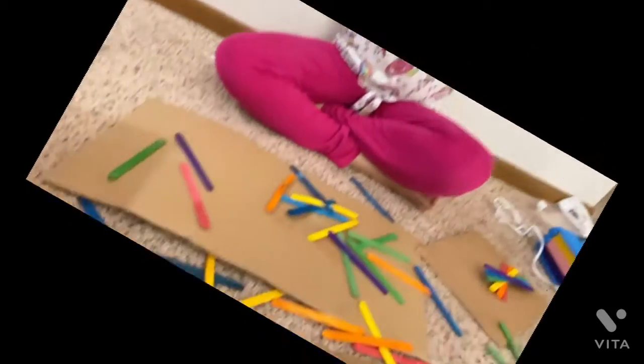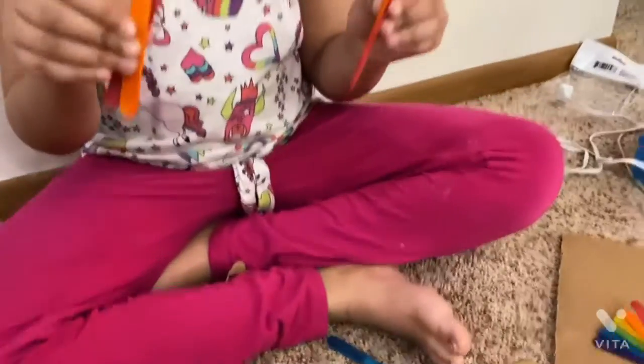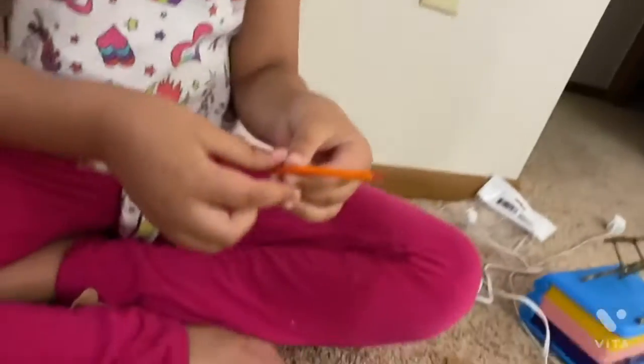So today we have these rainbow popsicles. Now take one stick and attach the other. Don't keep too much space in between.